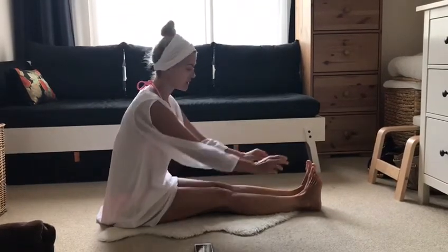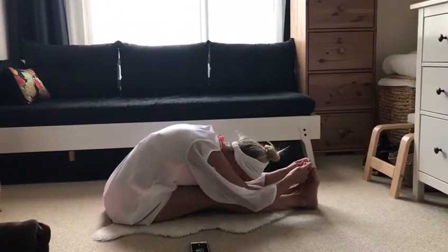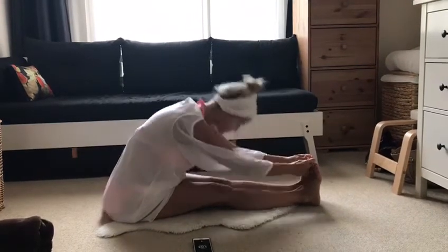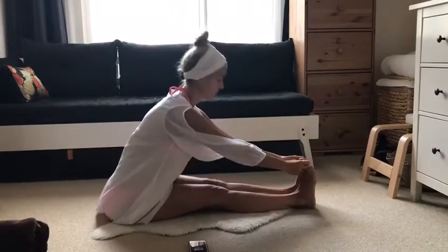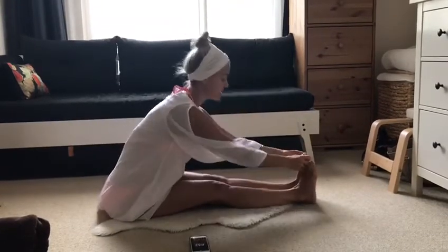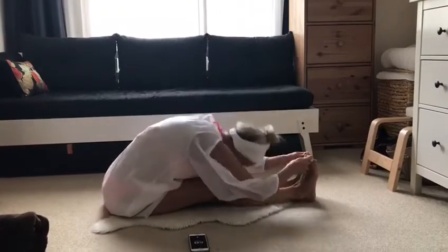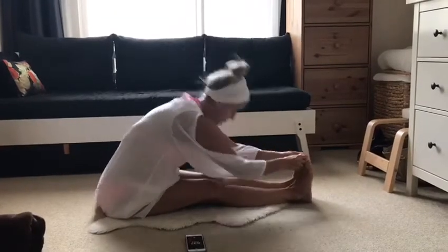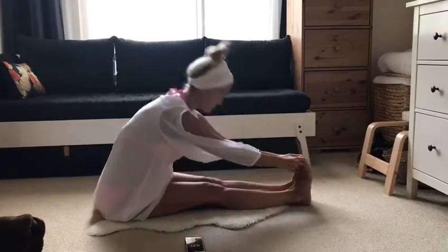Now exhale down, then inhaling to begin — sat — and exhaling down. Keep your spine as straight as possible: inhale up and exhale down.